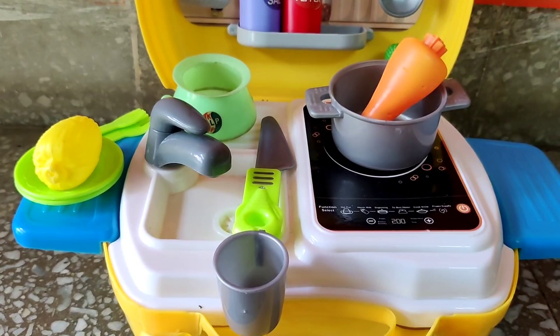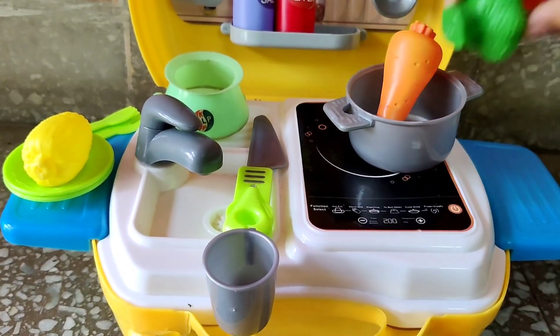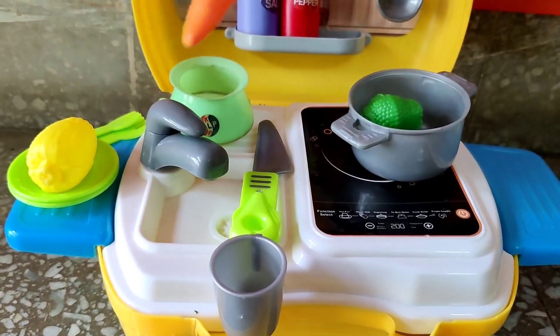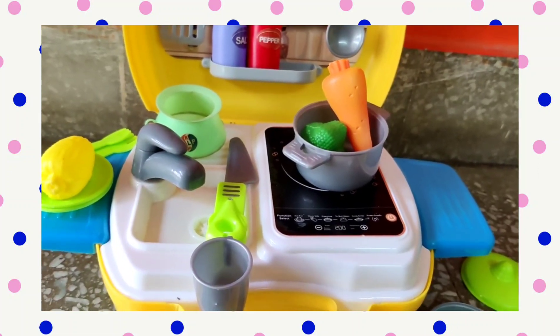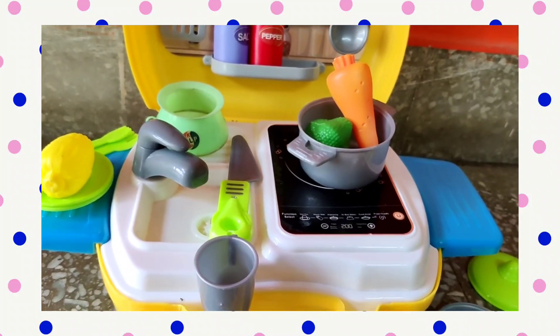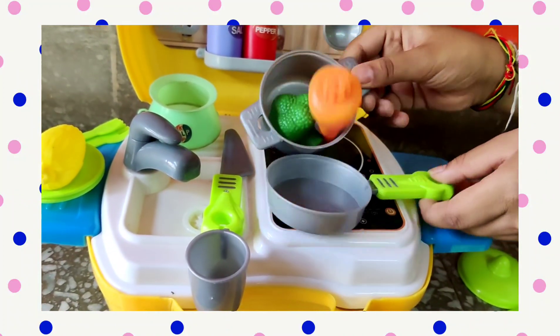Now let's add some broccoli as well to make the soup more tasty. The broccoli has been added as well. Now the soup is getting boiled well. The next step will be to drain it and add the ingredients to it.